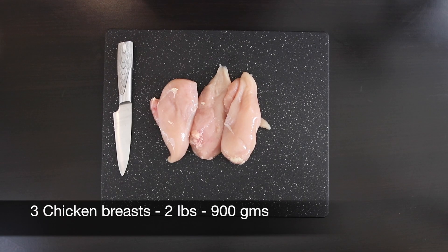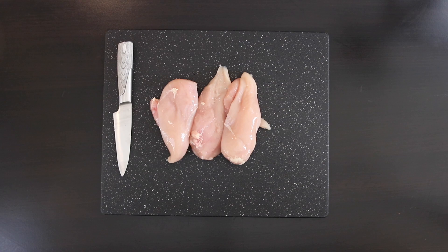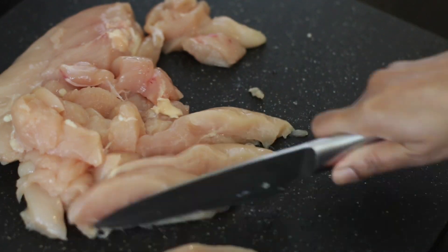I'm going to start with 3 chicken breasts — this is roughly 2 pounds, about 900 grams or close to a kilo. I'm going to start cutting these into small pieces. You can also use chicken thigh if you prefer.